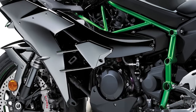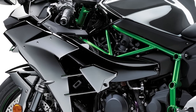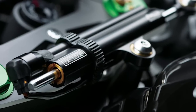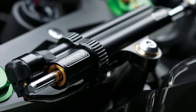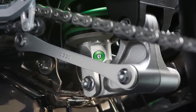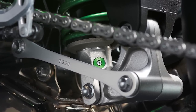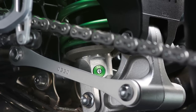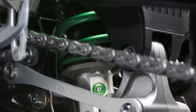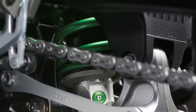For the suspension, you have 43mm inverted fork in the front with rebound and compression dampening, spring preload adjustability, and top out spring. You've also got the new Unitrack with gas charge shock, piggyback reservoir, dual range high-low speed compression dampening, rebound dampening, and preload adjustability and top out spring — 5.3 inches.